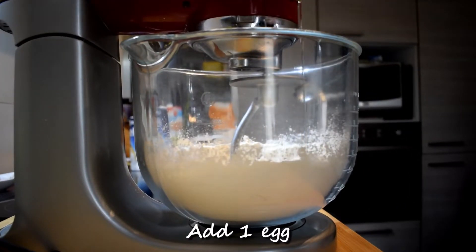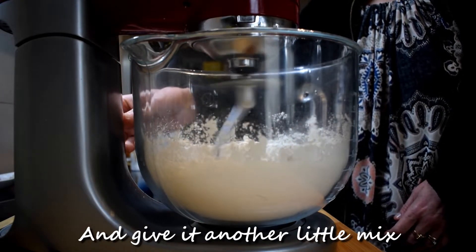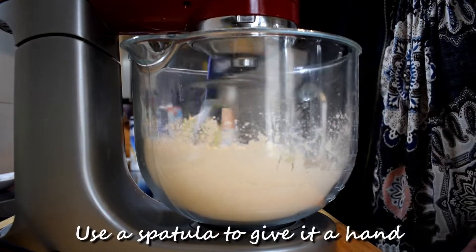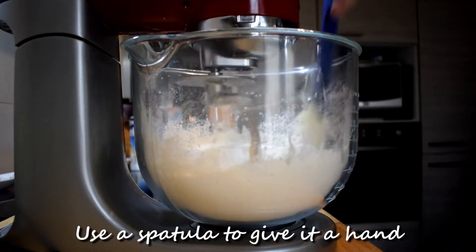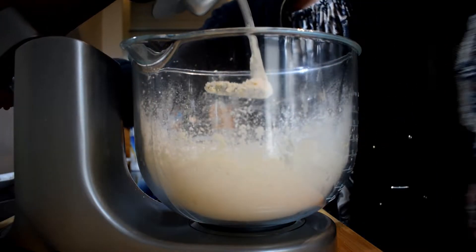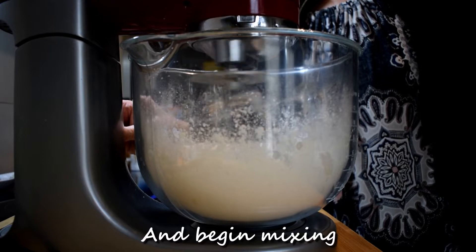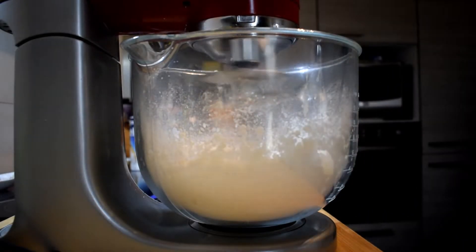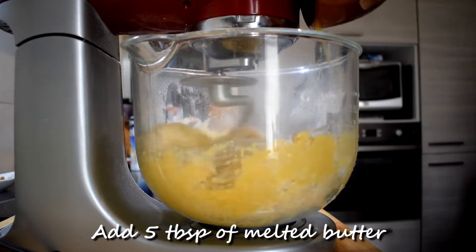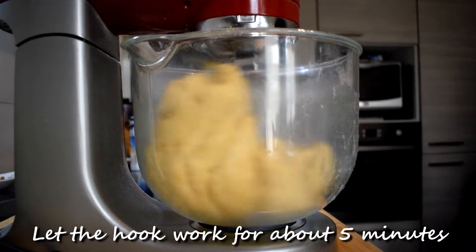Now add 1 egg and give it another little mix. Use a spatula to give it a hand. Pour in the activated yeast and begin mixing. Add 5 tablespoons of melted butter and let the hook work for about 5 minutes.